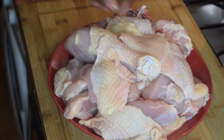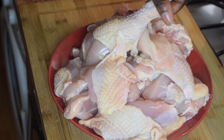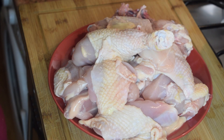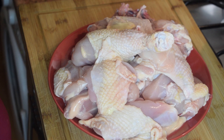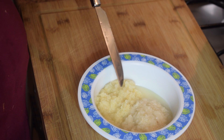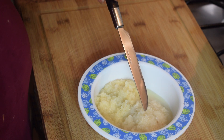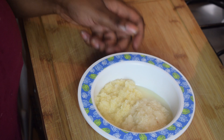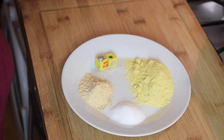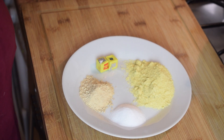For this recipe I have cut up a whole chicken — this is a soft one. If you prefer the boiling chicken, which is the harder one, please go ahead and use it. I have also got one tablespoon of ginger paste and one tablespoon of garlic paste, and I'm going to steam my chicken with this.